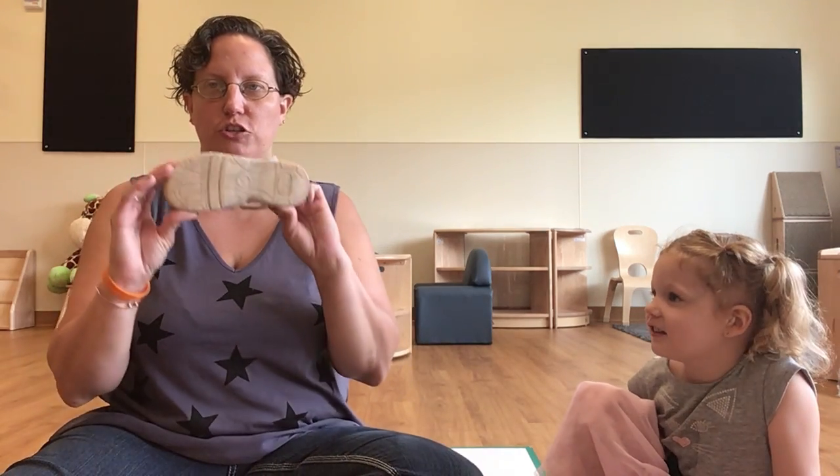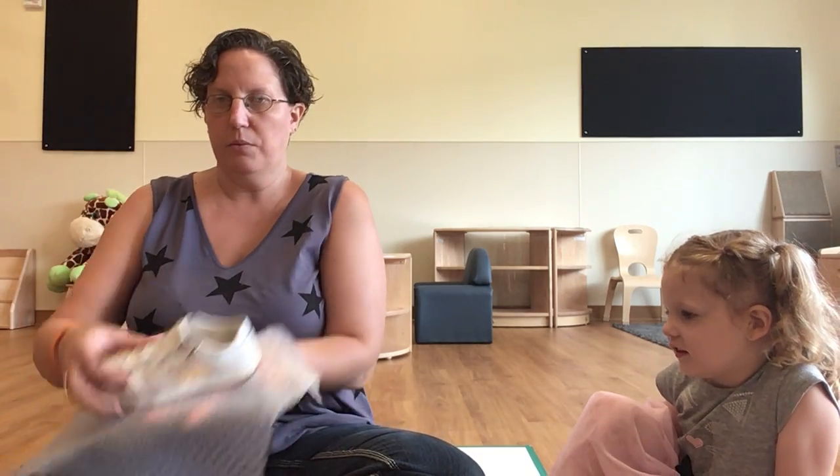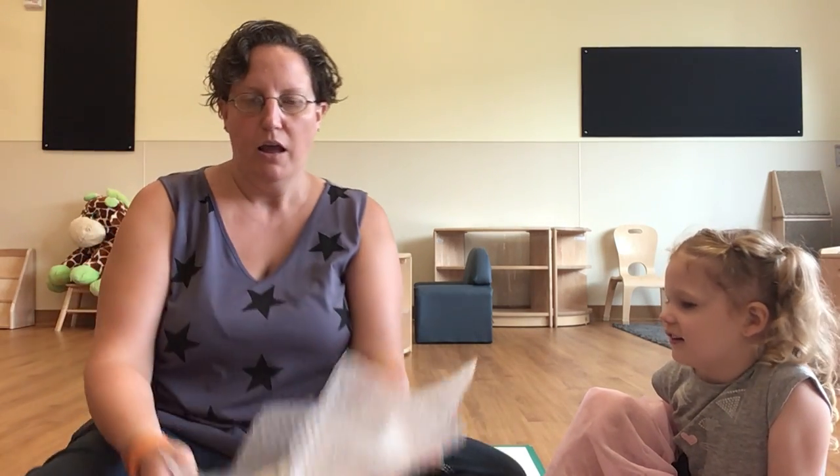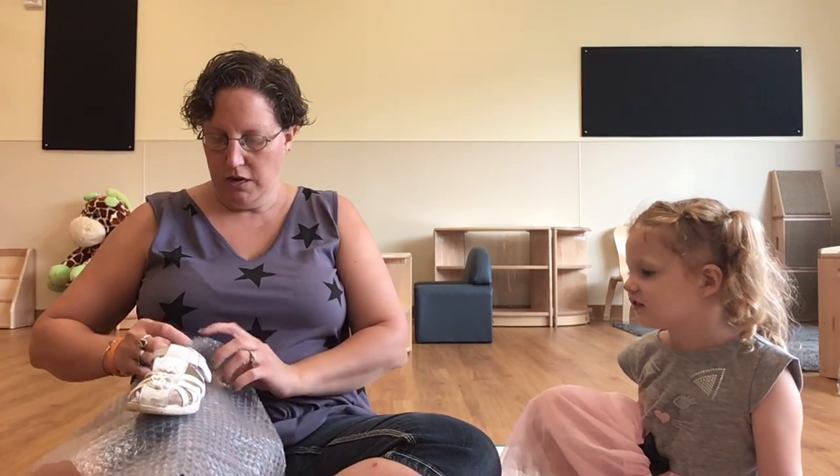So what you do is you take one of your kid's shoes. A slip-on is the best and it's super easy, because then they just slip their foot into it. You put it sideways on the paper, and I always recommend starting at the back first.